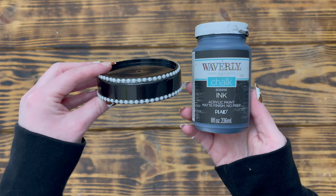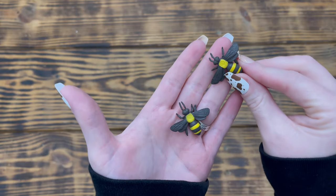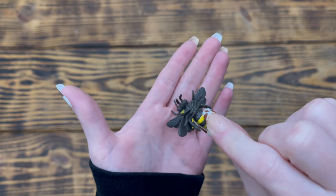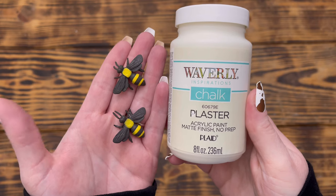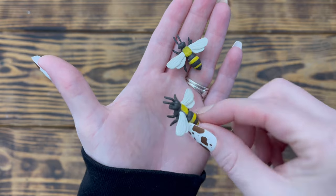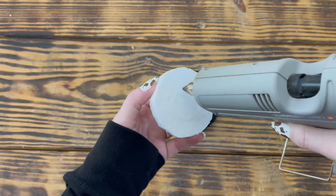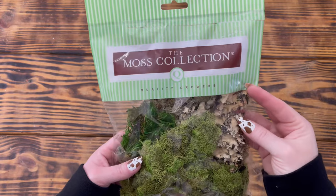I used Waverly chalk paint in the color Ink to paint the base. I also used two fake bees from Amazon — if I can find them again I'll link them in the description box. I used Waverly chalk paint in the color Plaster to paint the wings of the bees so they would stand out a bit more. Next I cut a circle out of a scrap piece of styrofoam and used hot glue to attach it to the center of the base.